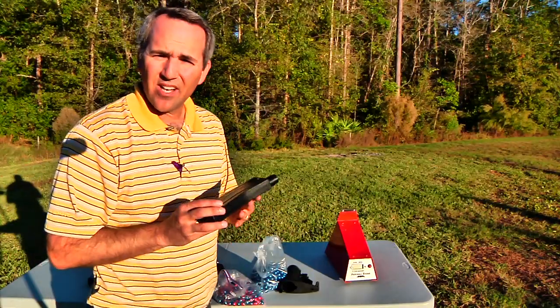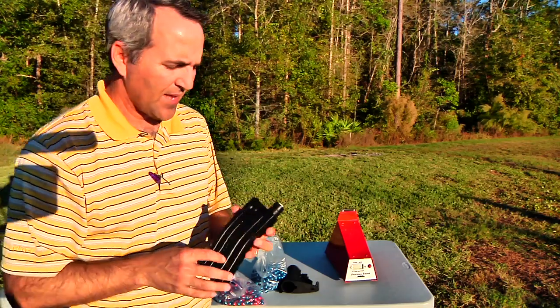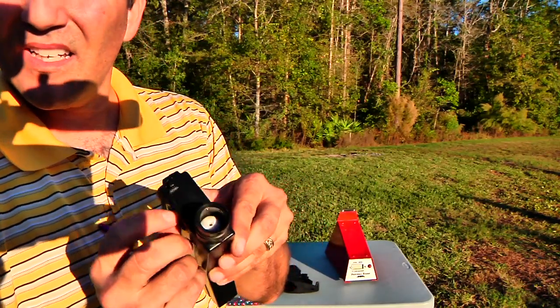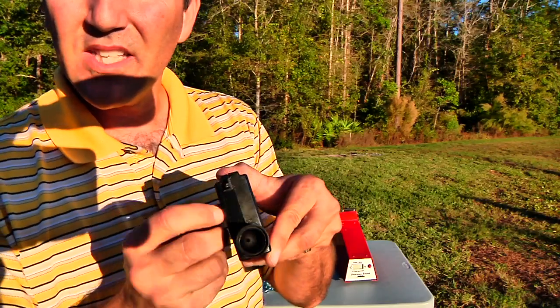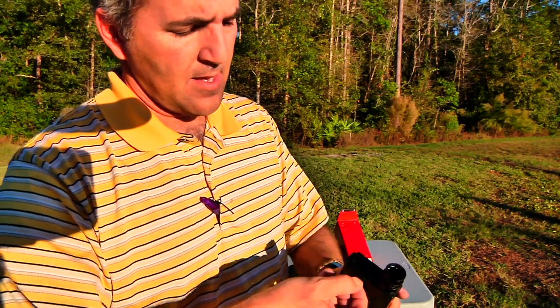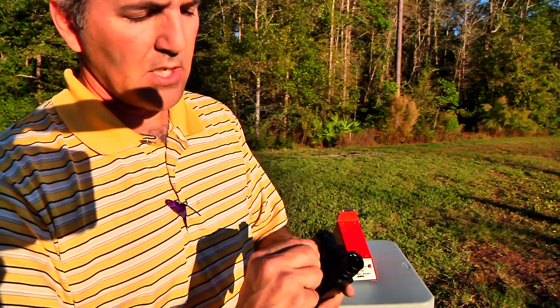I'm going to show you how to load the clip on the RAP4 Split Fire. First of all, what you're going to do is twist this dial here — what that does is it depresses the spring internally in the magazine, and you can see that going down.